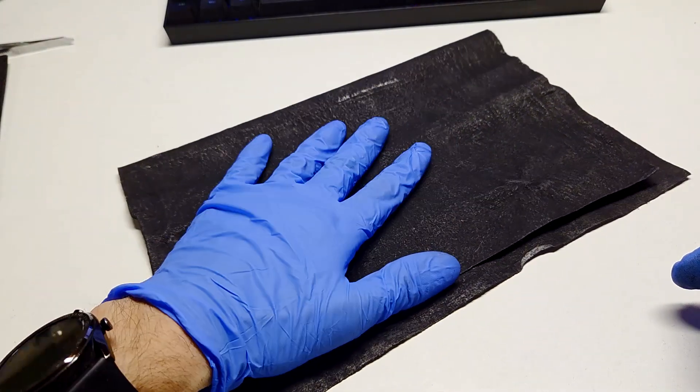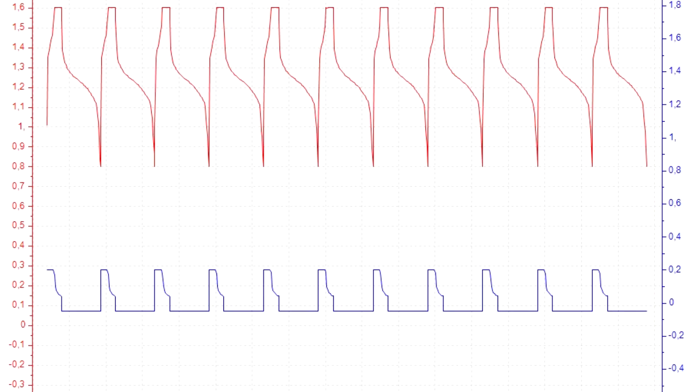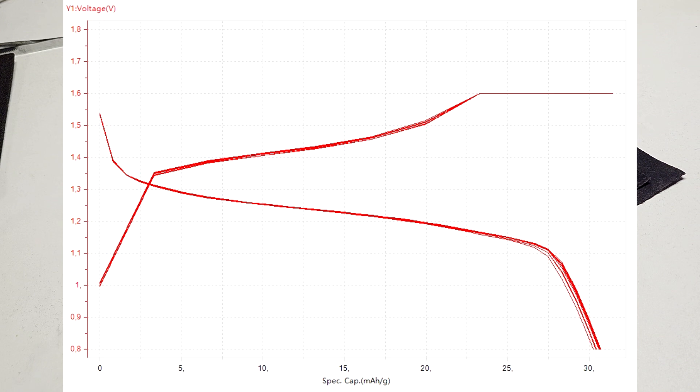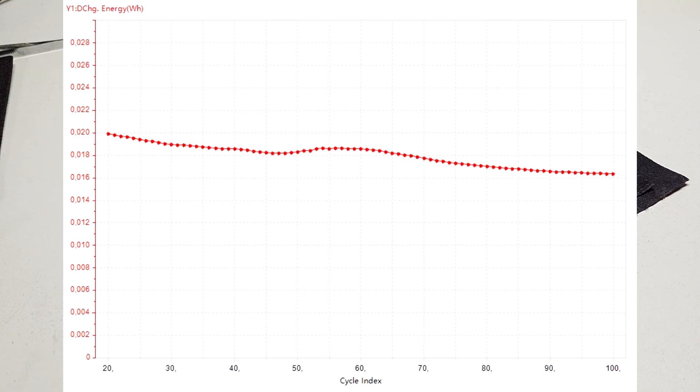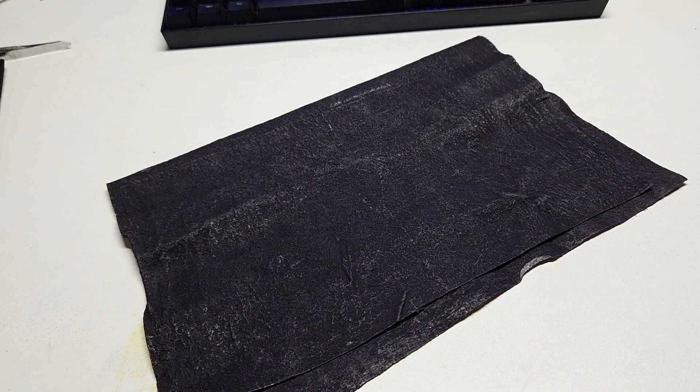Now let's see the performance when I use this homemade conductive cloth in a zinc-iodine test cell. Here we have a graph of voltage and current, and here is the discharge curve of this zinc-iodine test cell. The specific capacity is in the region of 31 to 33 milliamp hours per gram. I made 100 cycles with this test cell. The zinc-iodine test cell using this homemade conductive cloth has an energy efficiency of 81% and a charge-discharge efficiency of 98%, which is really really good.